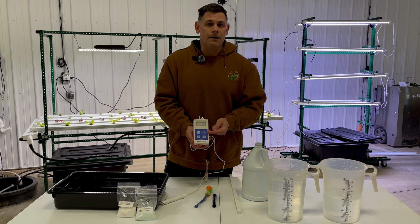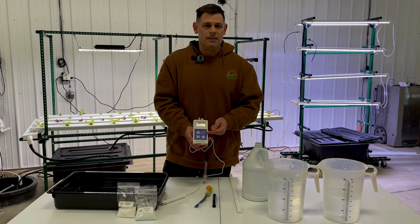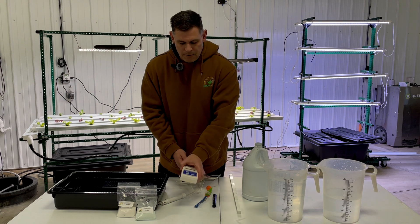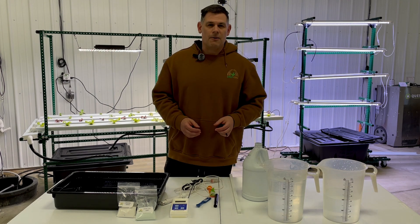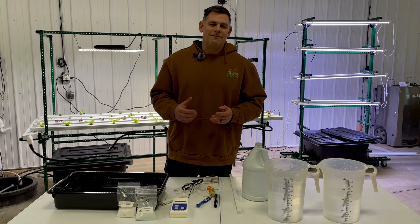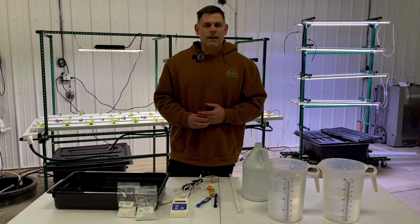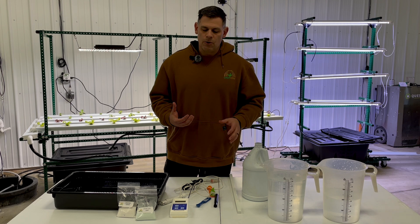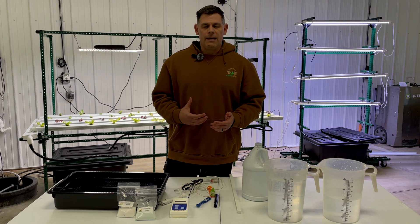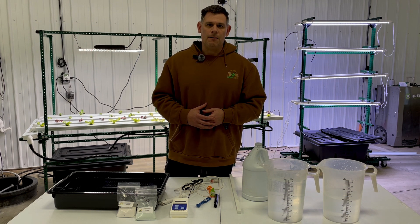Ideally you want something that can measure EC and pH. We recommend the Blue Lab combo meter because it's the industry standard when it comes to measuring nutrients and pH — you're going to get very accurate results with this. We understand that a $250 price tag can be tough for some teachers, so we trialed a few on Amazon to see if there were any we loved, but there weren't. Most of the ones we tried didn't give us accurate readings, so the Blue Lab is the gold standard, though some Amazon options can give you at least an idea of where your pH and EC might be.